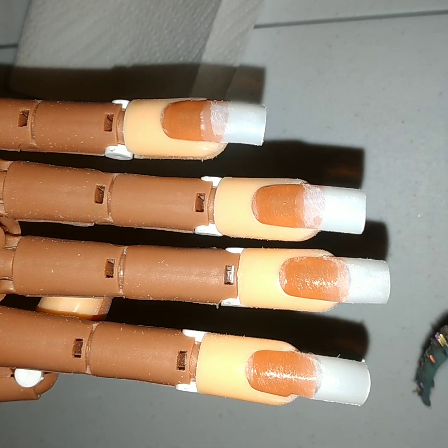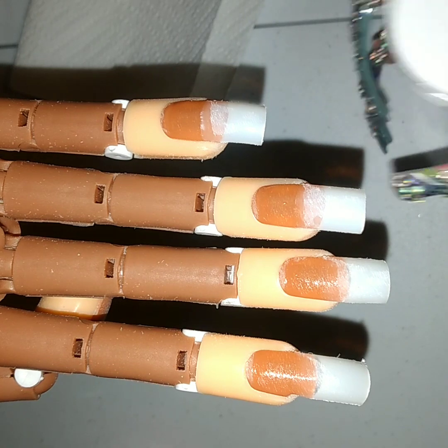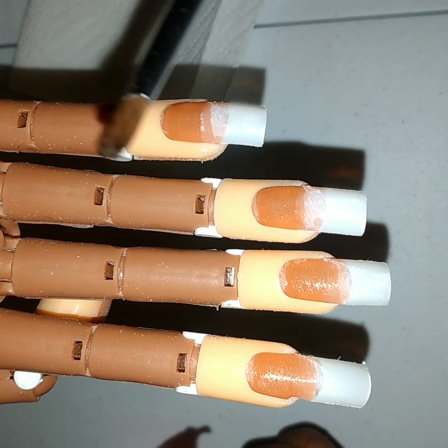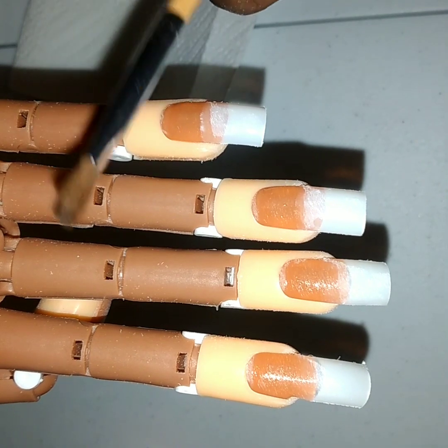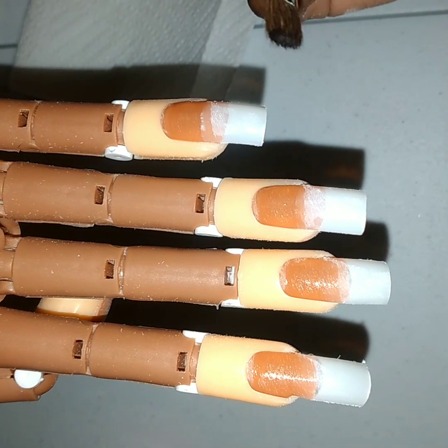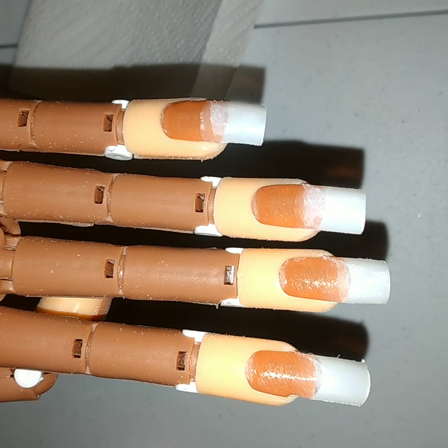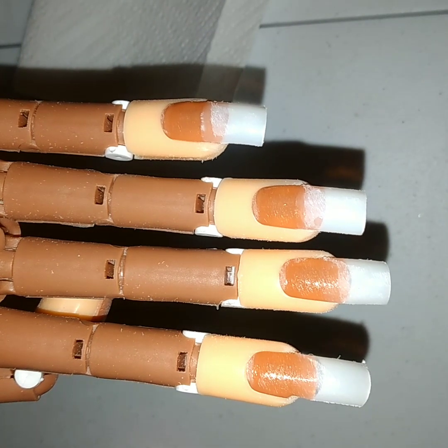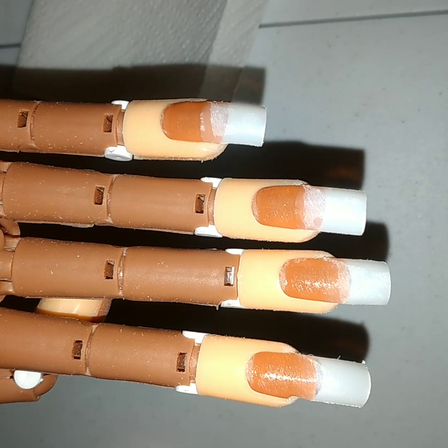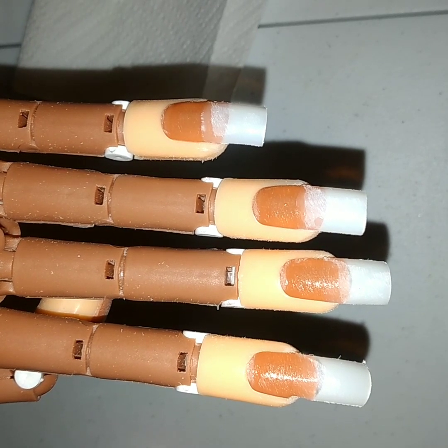This is what I prefer to use — Mia Secret — whatever one you're comfortable with will do the job. I also have my Mia Secret monomer because I like to stay within the same brand. Just a simple brush — it really depends how comfortable you are. Sometimes you can start with the square brush or the oval kind. I started with the square because it feels like you have more control of the product and placing the product. It just takes practice — whatever your preference is.